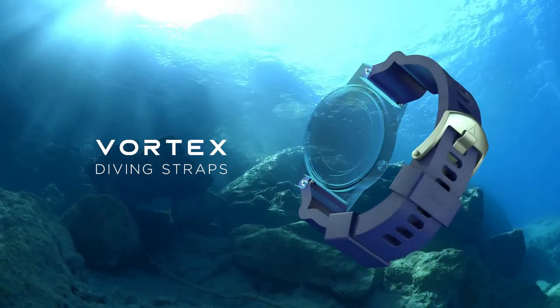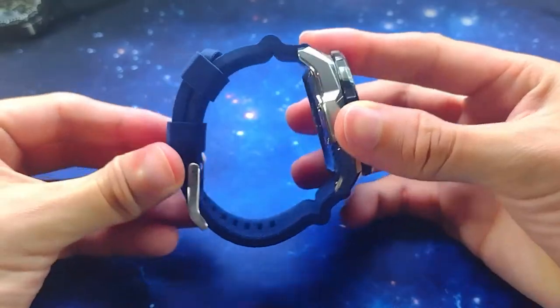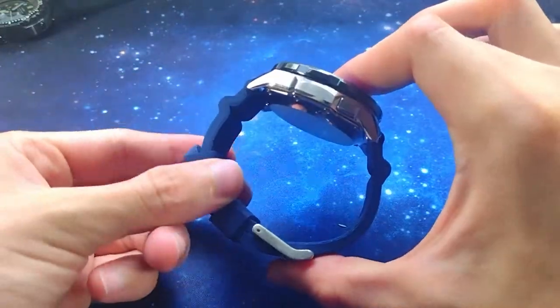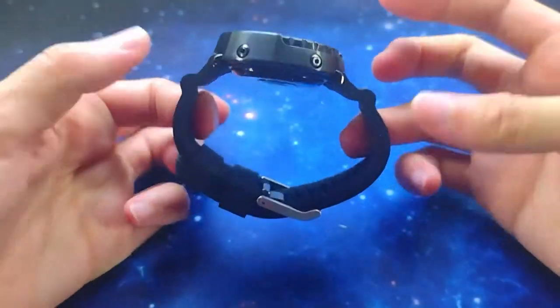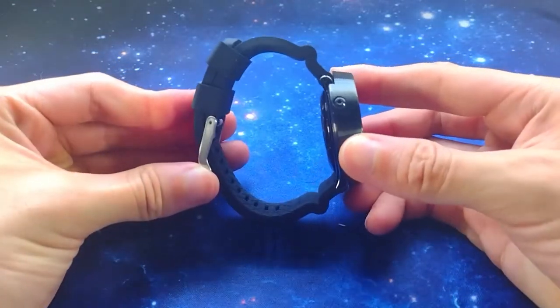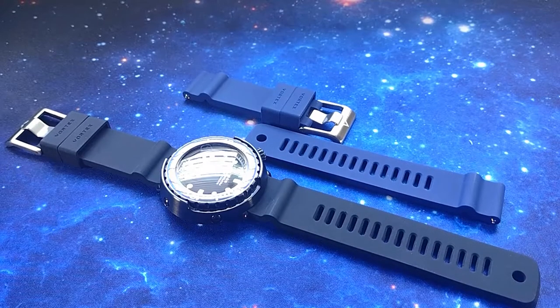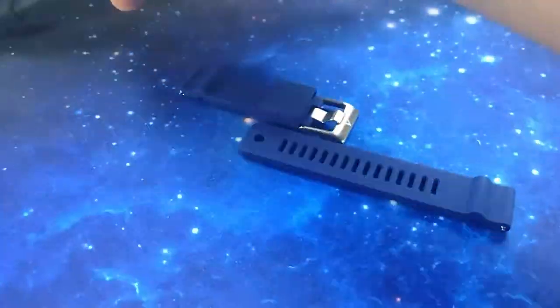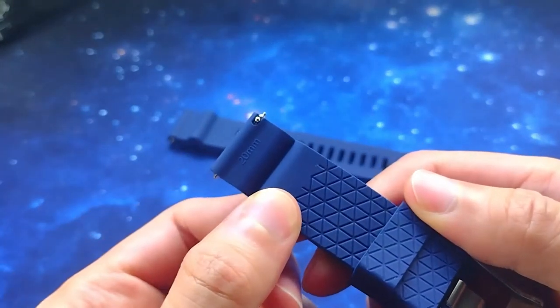Hi guys, and welcome to another episode of Watch and Roll. Today we have a very new product in the market: these are the Vortex diving watch straps. This brand's main goal is to attempt to make the ultimate watch strap and the ultimate diving watch strap. There is a set of unique features unavailable in the current market.